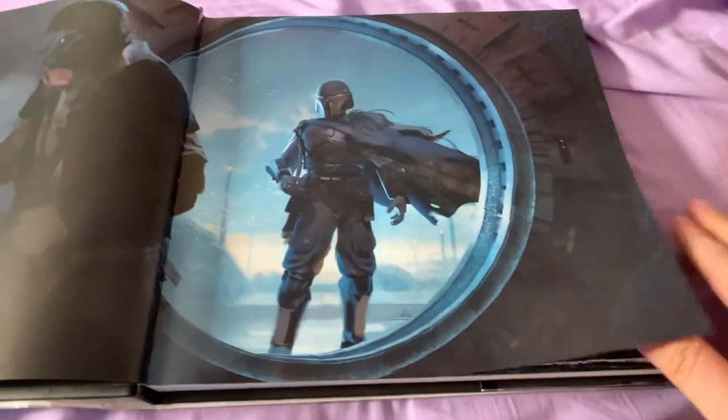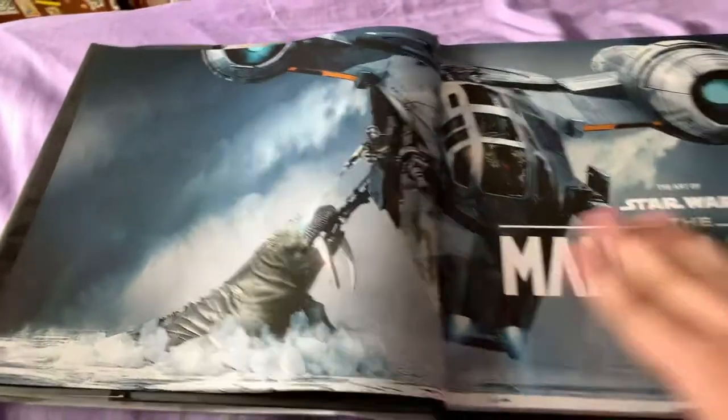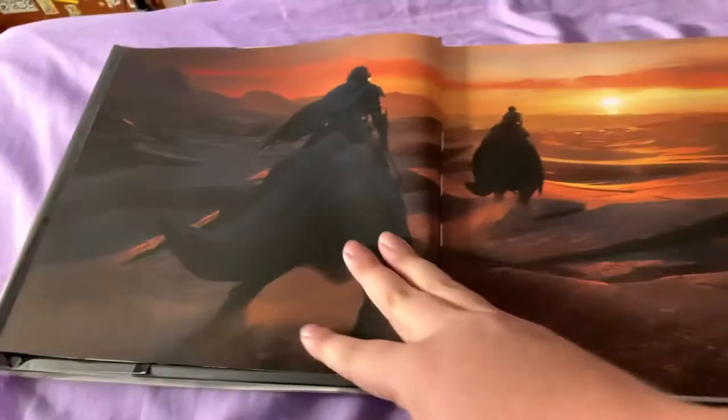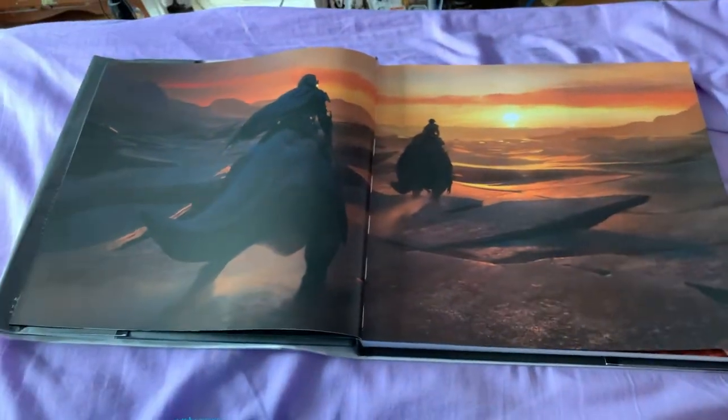This contains everything from Season 1 of The Mandalorian. So if you were expecting Season 2 teasers, you are in for a disappointment.